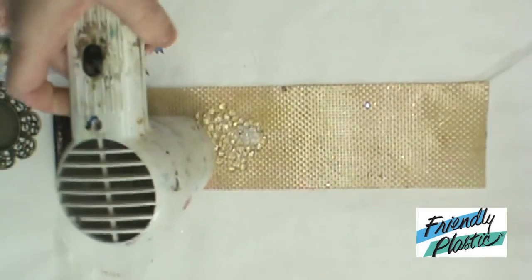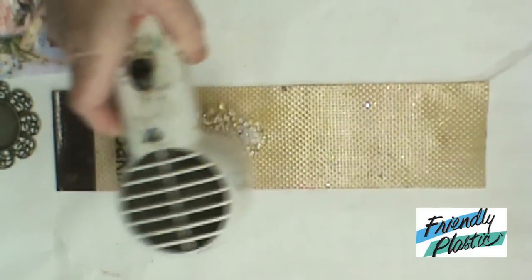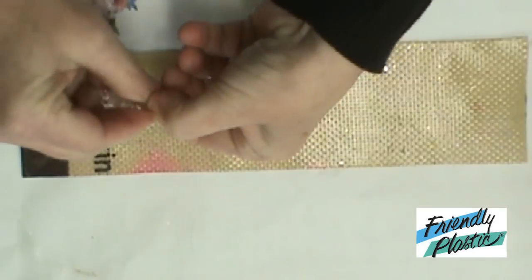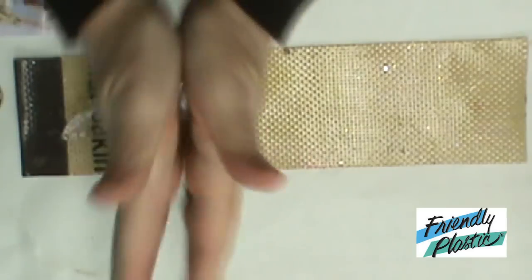With your heat tool, you're going to want to heat your pellets until they're completely clear. You want to make sure that you don't get these too hot, because obviously we don't want to burn ourselves. I'm going to coat my hands with a little bit of baby oil. This is going to keep the pellets from sticking to my hands and my fingers while I'm working. If it turns white again, go back over it with your heat gun and it'll go back clear.